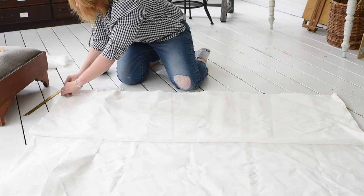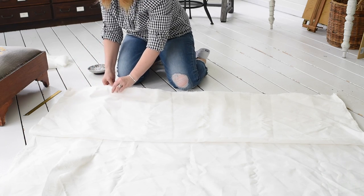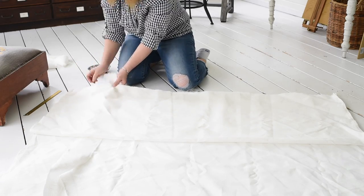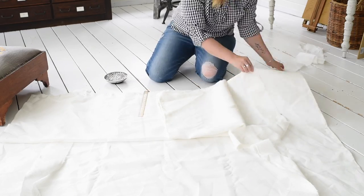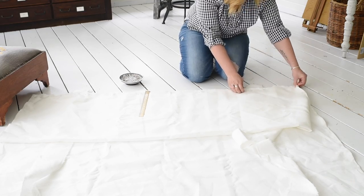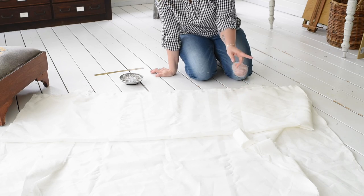Now I'm going to start pinning it all together, making sure all the edges are completely lined up. Once it's all pinned, I'll sew along that pin line. Then we need to make the rod pocket.